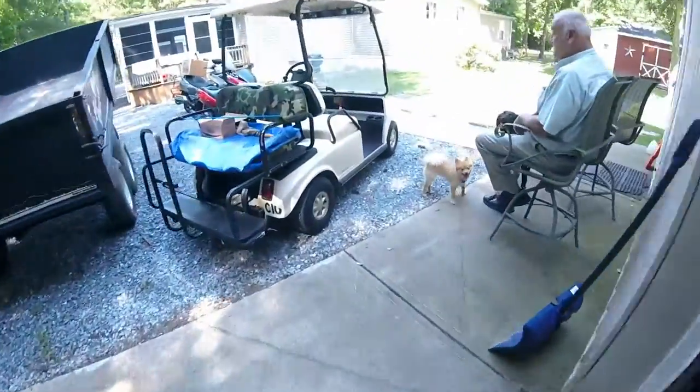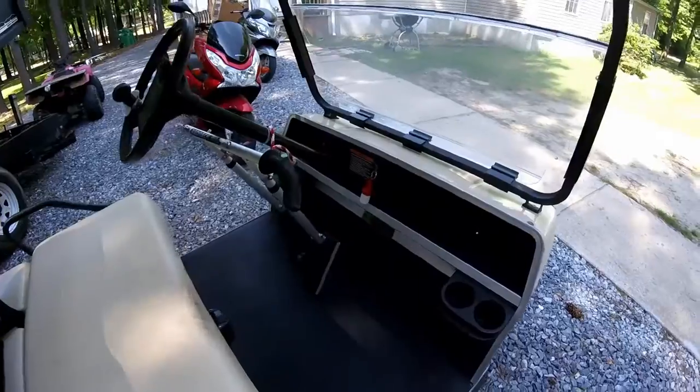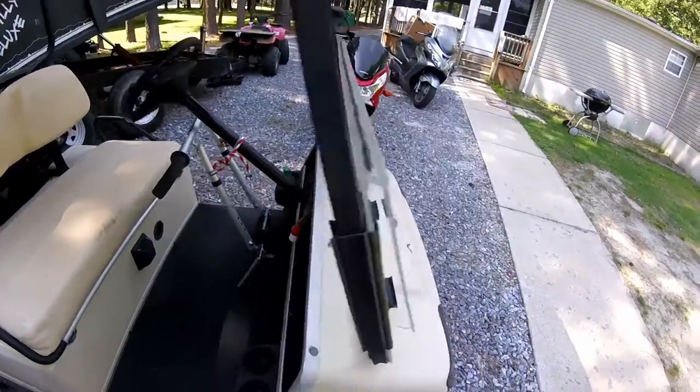It's for this guy right here. He went out and bought a golf cart but couldn't get his foot up onto the gas or onto the brake, so we tried a couple of different techniques.